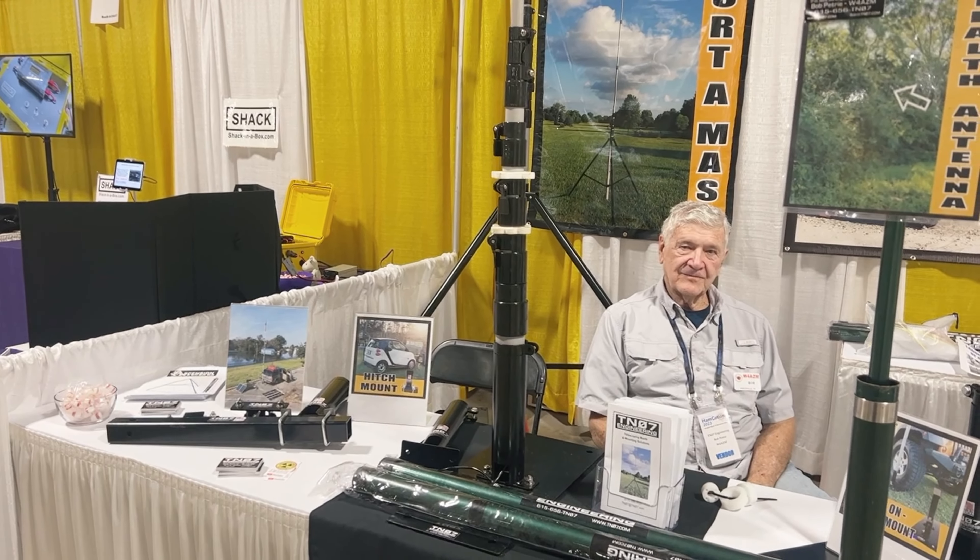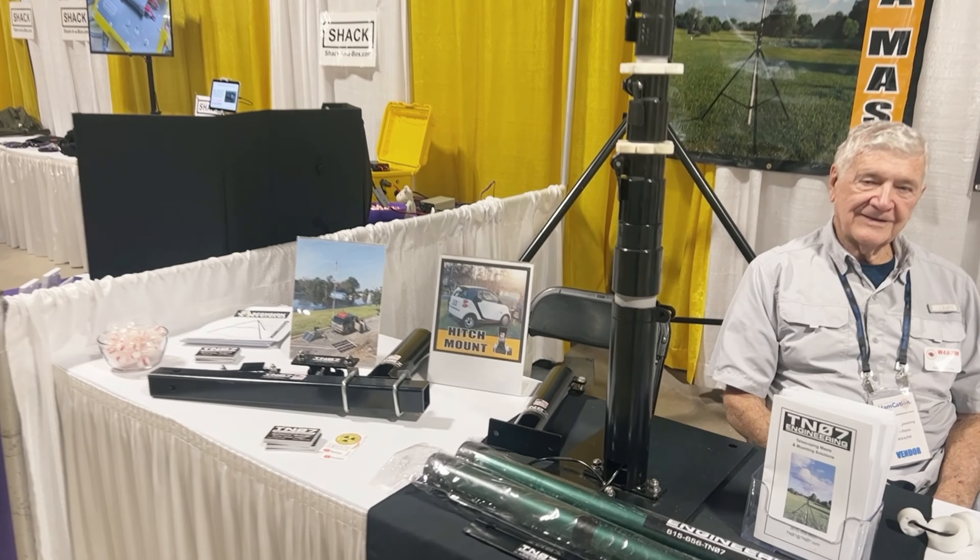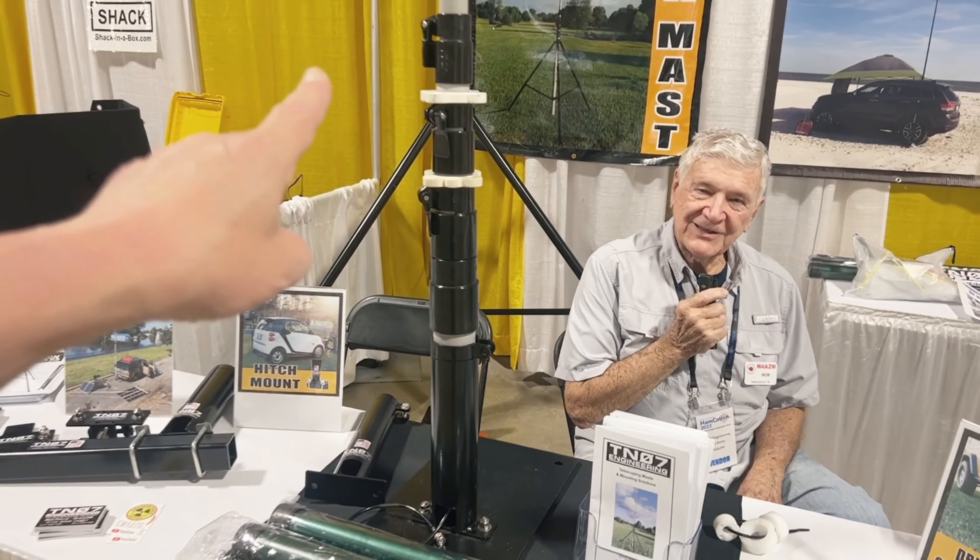I'm here at the TN 07 Engineering booth and I see something that captures my attention. I'm thinking homeowners association, and I am speaking to Bob — and I'm Bob as well — so can you tell me about this?